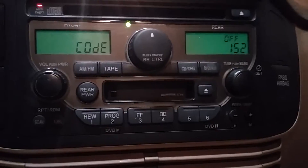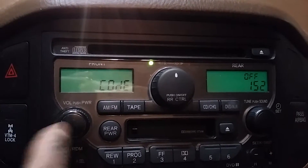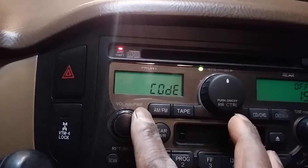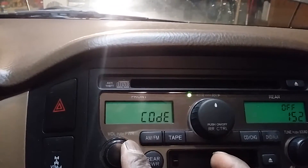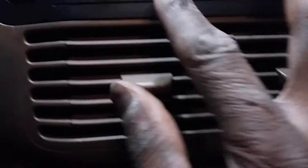So you want to make sure the radio knob itself is off — not in the on position, just off. The key is turned to the on position, as you can see. Then you want to hold down these two keys — the '1' and '6' buttons — and the power button all at the same time.